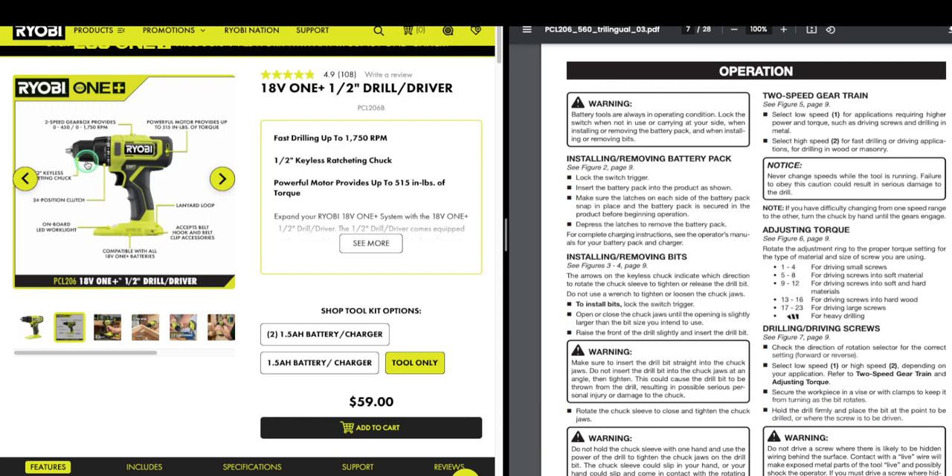Also, you have the two-speed gear train on top right here. The two-speed gearbox provides zero to 450 and zero to 1750 RPM. If you're new to it and you don't want to destroy your work, just go on speed one — go slow — and get used to the tool. Then you can crank it up to speed two. You just have to learn the tool, and the torque feature is very powerful.